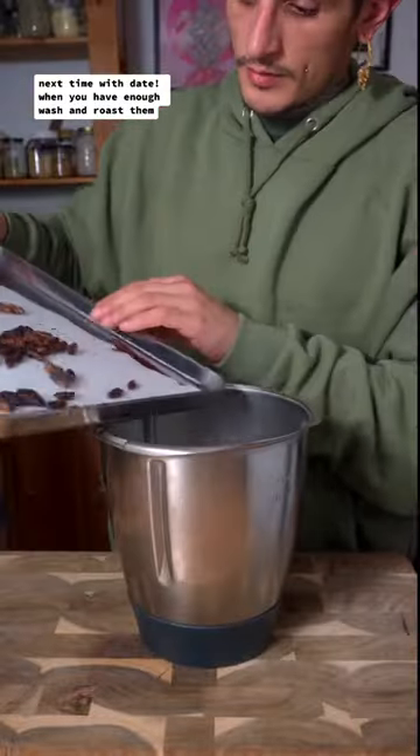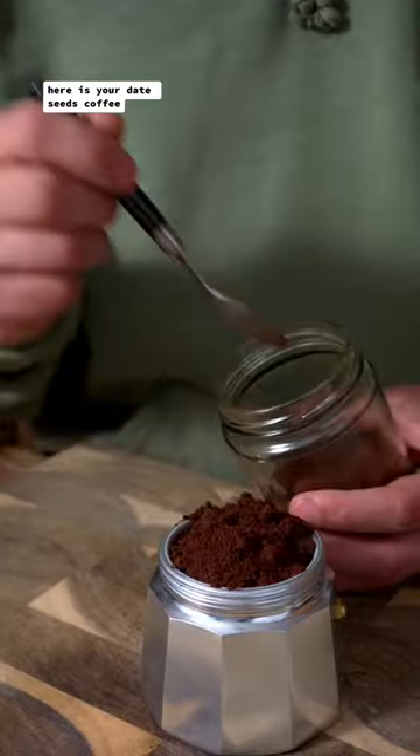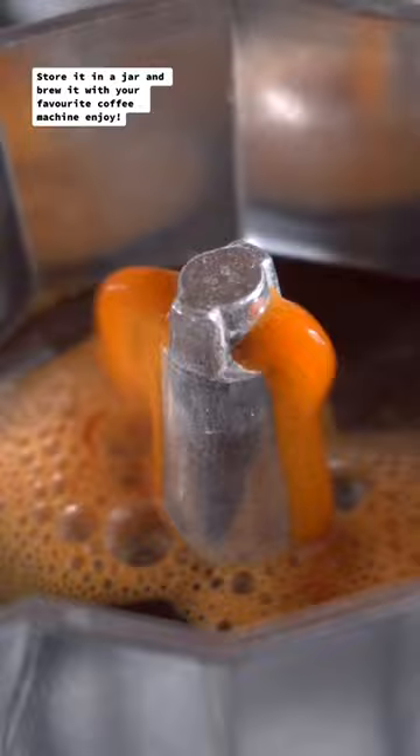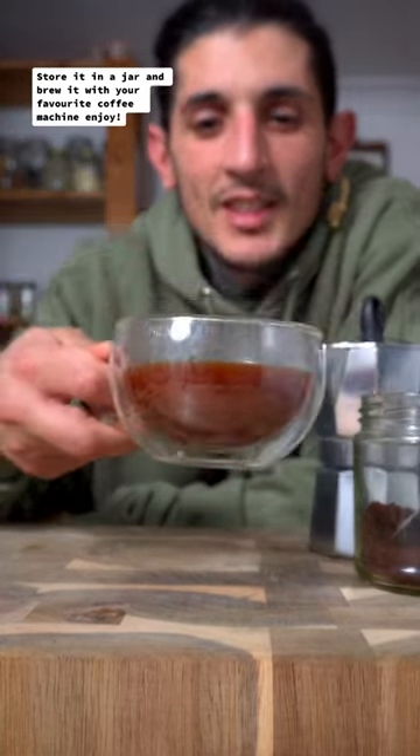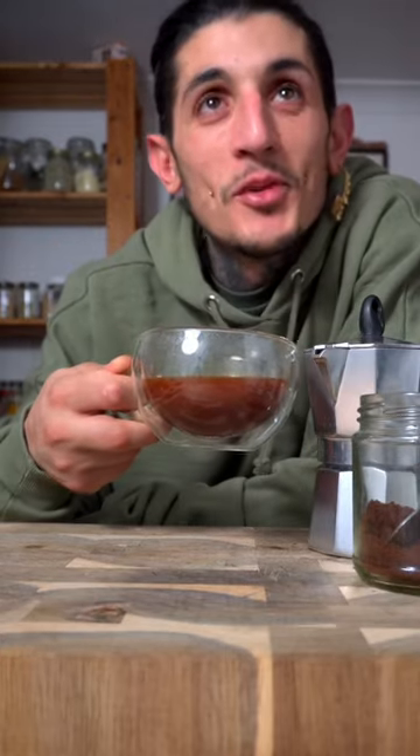When you have enough, wash and roast them. Put them in a blender and blend until you have a fine powder. Here is your dates seeds coffee. Store it in a jar and have it with your favorite coffee machine. Enjoy! It's good!